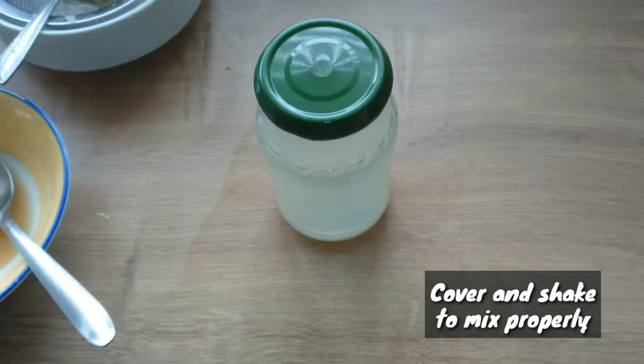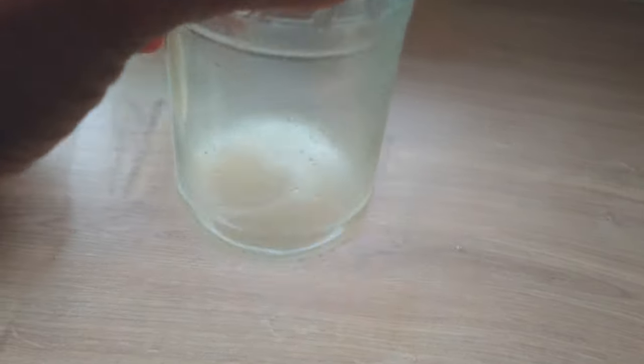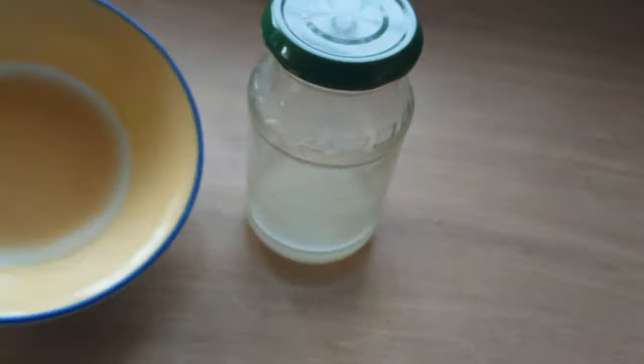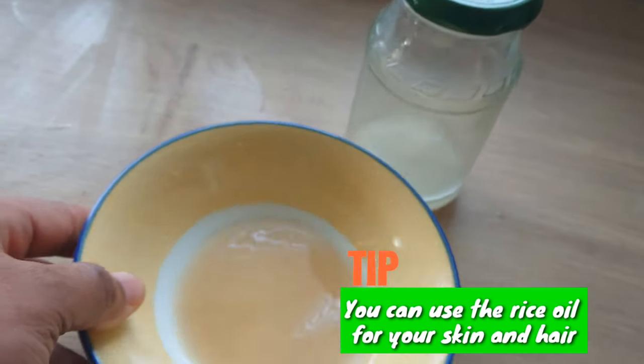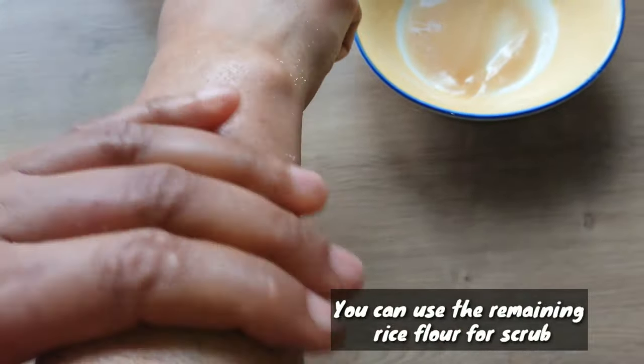Give it a good shake to mix properly. You can see how easy it is to make rice oil using the double boiling method. You can use rice oil for your hair and skin. The leftover from the rice flour, you can use it as a body scrub or facial scrub.